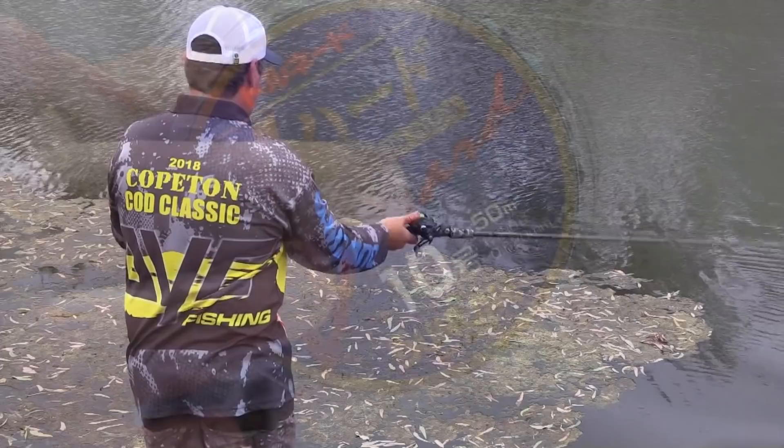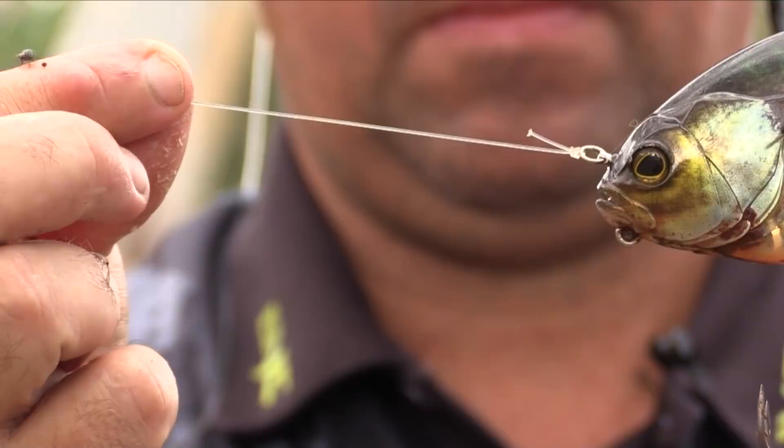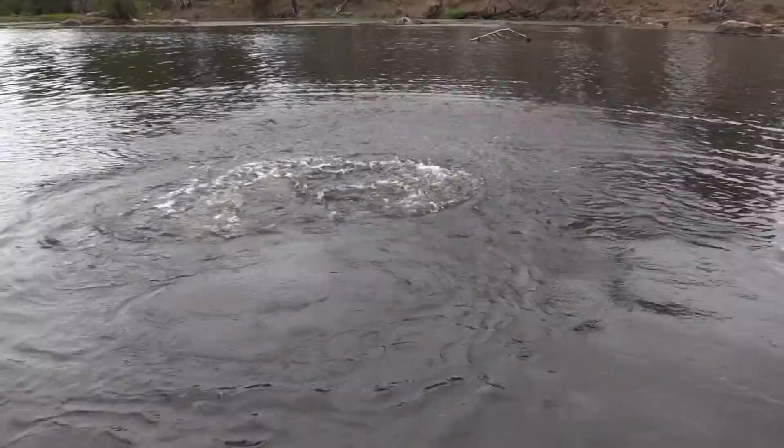The leader I'm running is 50 pound fluorocarbon — fluorocarbon is nice and tough, particularly around all the granite boulders. Normally runs at a 1 and a half rod length of leader material, gives it a nice bit of stretch and stops pulling too many hooks.